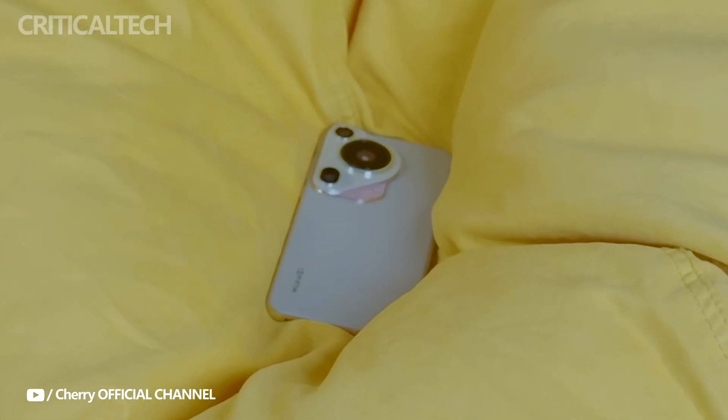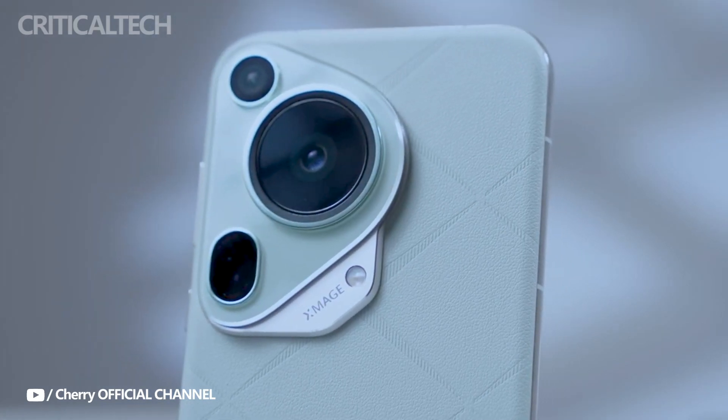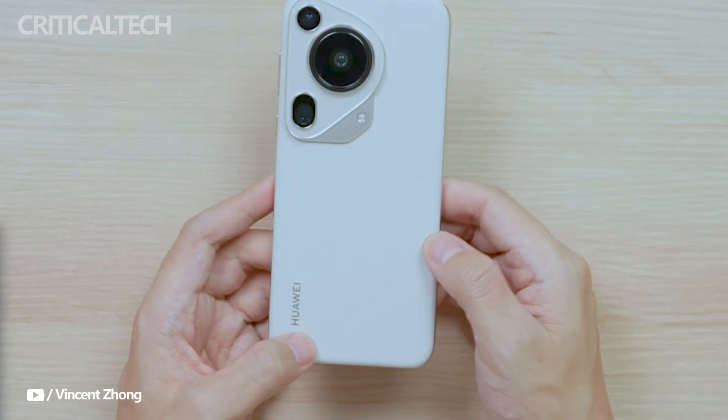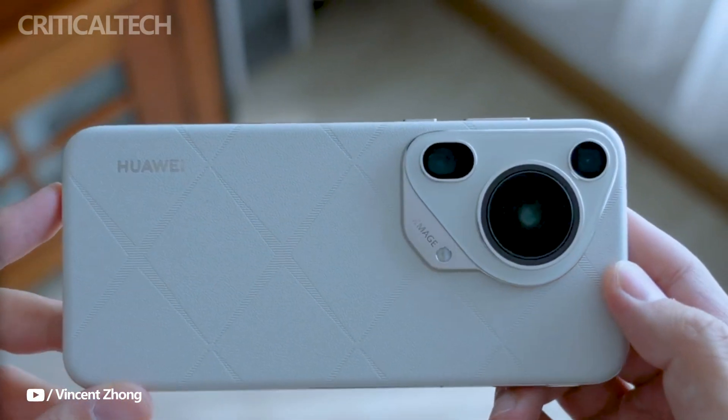The main camera on the Pura 70 Ultra excels in capturing ultra-crisp shots, especially in high-speed scenarios. Complementing this flagship camera are additional lenses, including a 50-megapixel 3.5x macro telephoto lens and a 40-megapixel ultra-wide lens, offering users a versatile photography experience.